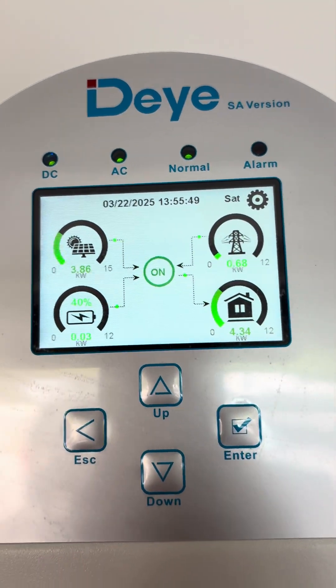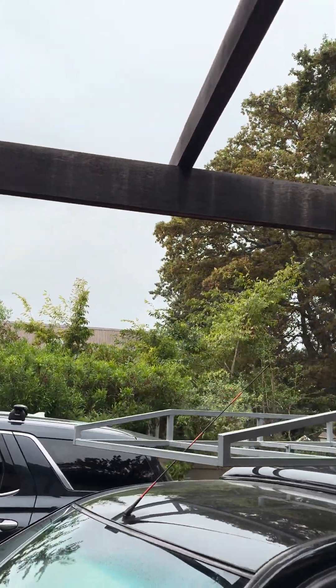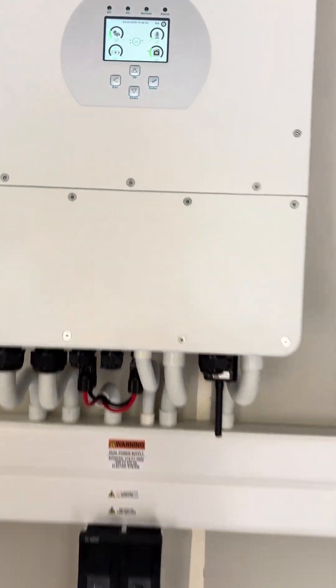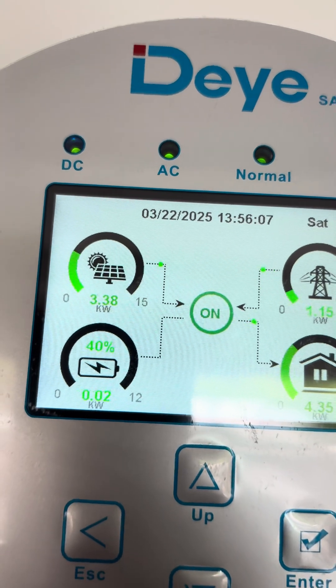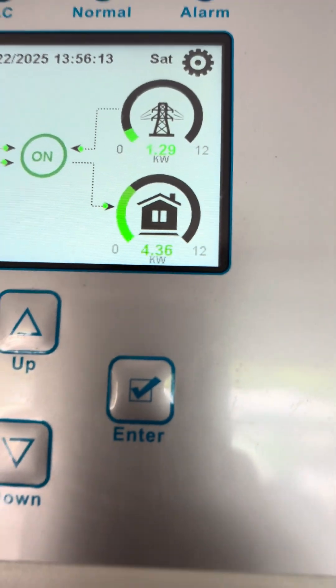Currently the weather is not great today in Cape Town — it's cloudy, so there's no sun. But it's still producing about three kilowatts from solar, only taking one kilowatt from the grid, and the house load is four kilowatts.